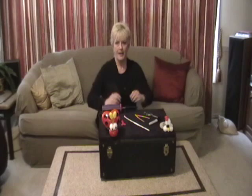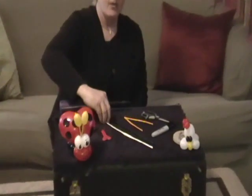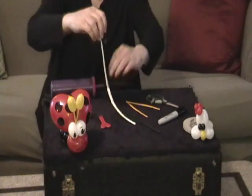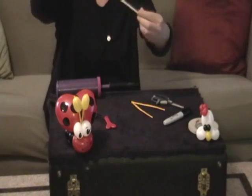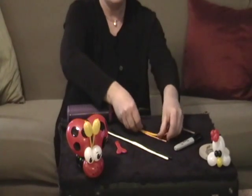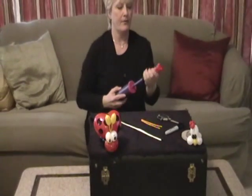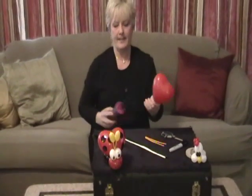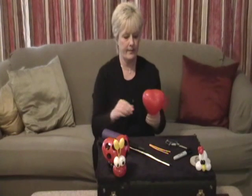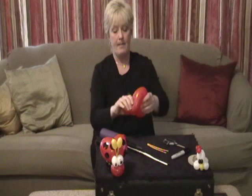We are going to start and just use the little items that we have here. We need a red heart. We're going to take a white and a black 260, and we're going to use two of the scrap yellow 160s. Really quick and easy to do, very fun. Once the girls see it, they do request this, and I wind up making it for most of the evening that I am making balloons.